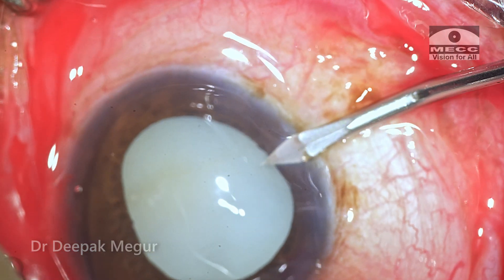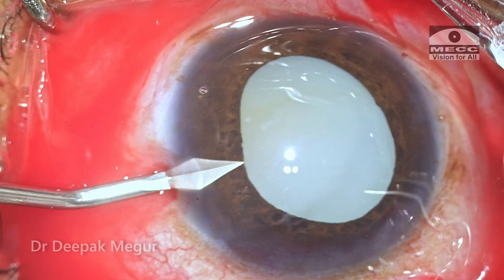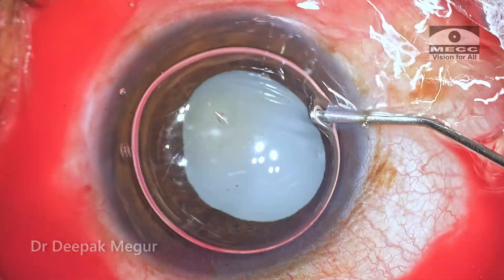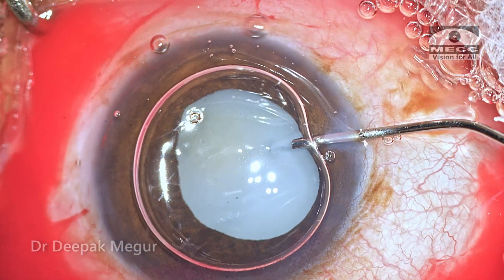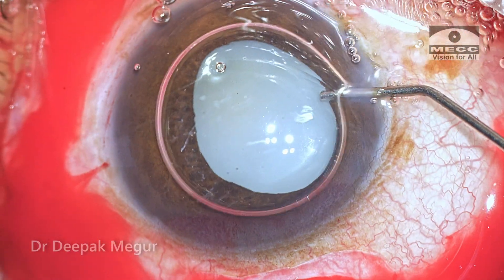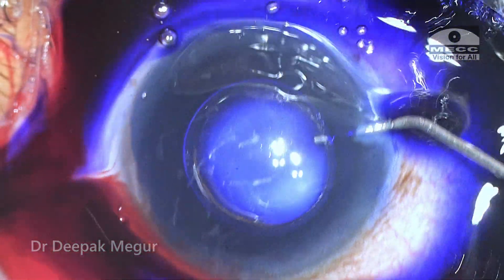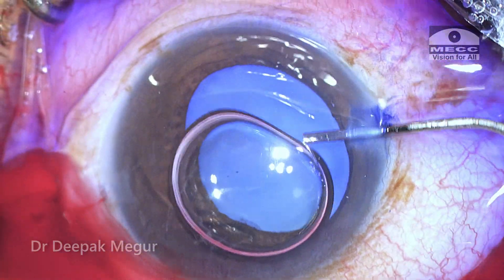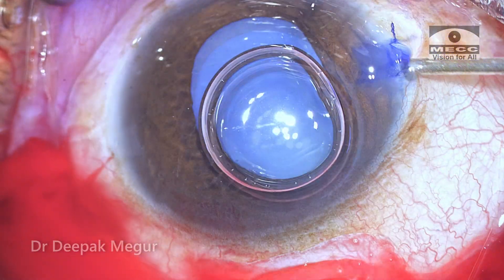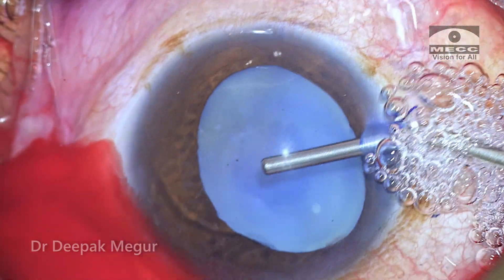The side ports are created and the anterior capsule is stained under an air bubble with trypan blue. The first indication of any zonular weakness will be appreciated only during the creation of the rhexis. If there is zonular weakness, we would see wrinkling of the anterior capsule and tearing the capsule would be difficult. That's the only moment where I can confirm the presence or absence of zonular weakness.